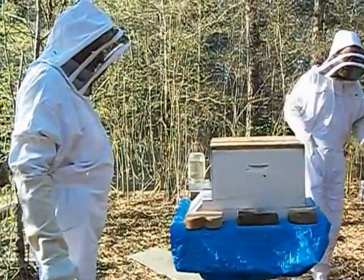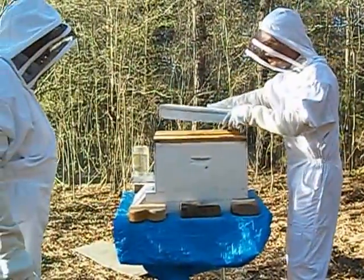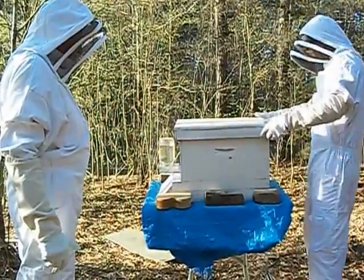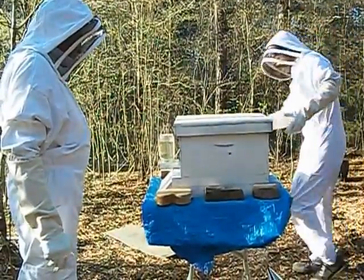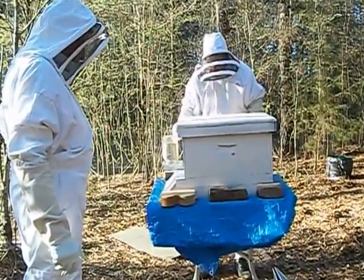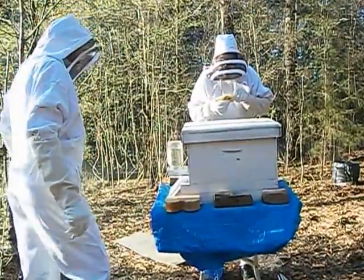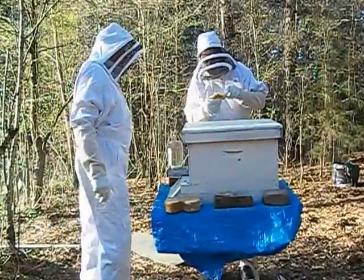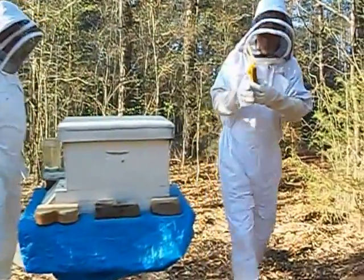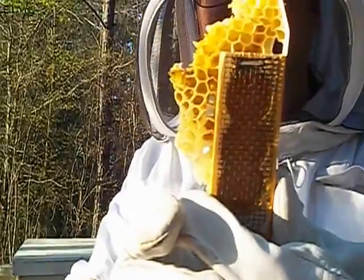That should be good right there. Put that on all the way around. All right, look at that — that's good. Take a look at this. This is the queen cage that has been in there.